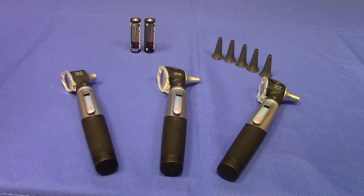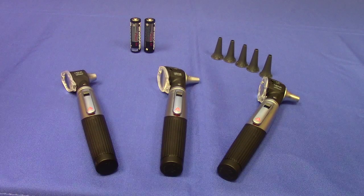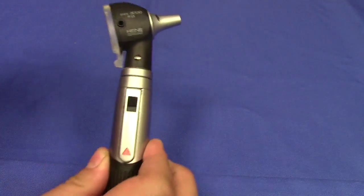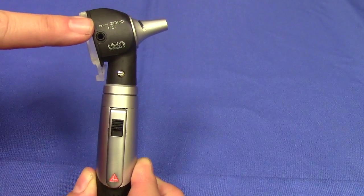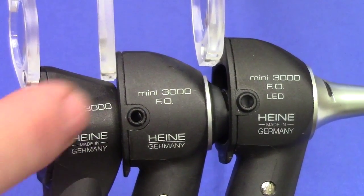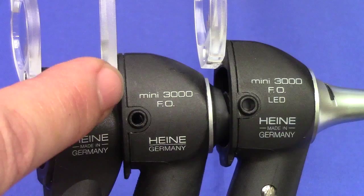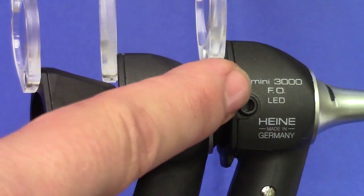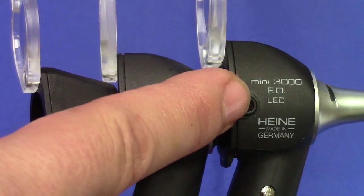The three models appear identical, and there is a really quick way to tell the difference between the three. First, locate the etching on the side of the otoscope head. The non-fiber optic will read Mini 3000, whereas the fiber optic model will read Mini 3000 FO, and the LED fiber optic will read Mini 3000 FO LED.